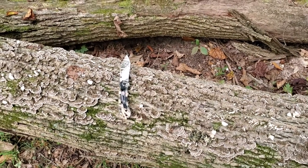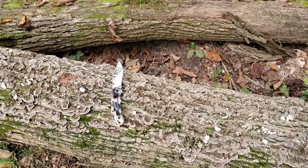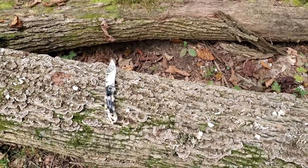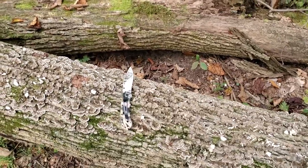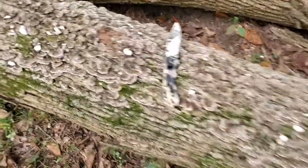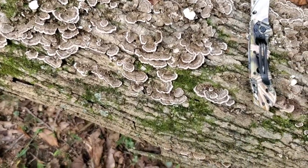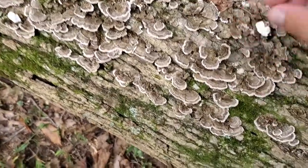One thing to note: do not eat or harvest them if you find them growing off of a cherry tree. A cherry tree puts out toxins, so those are not healthy to consume.